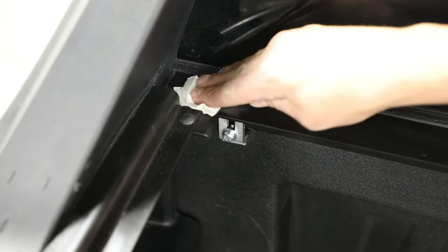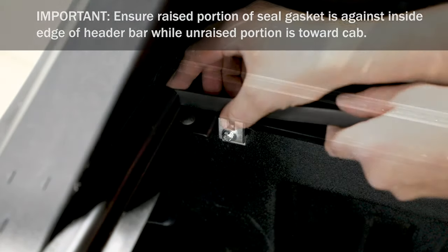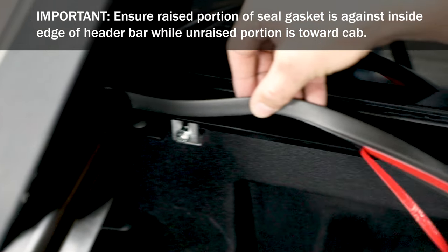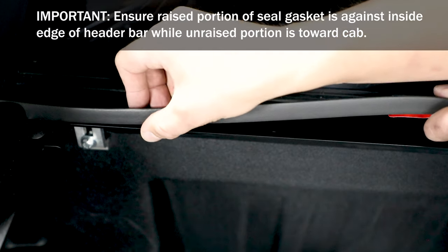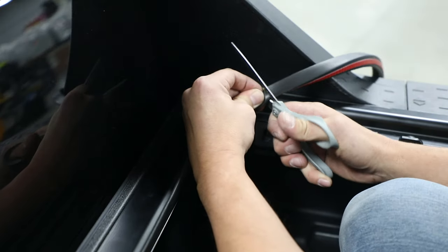Next, ensure the header bar is clean and wipe the top surface with an alcohol pad. Starting at one end, peel the protective backing off the seal gasket. Ensure the seal gasket is touching both the side rail and the plastic molding, then adhere it along the header bar to the opposite corner and cut to length.